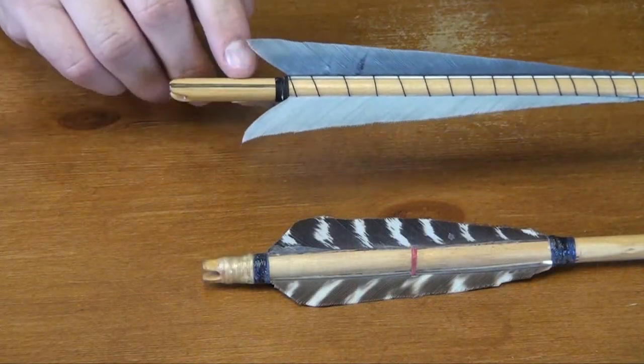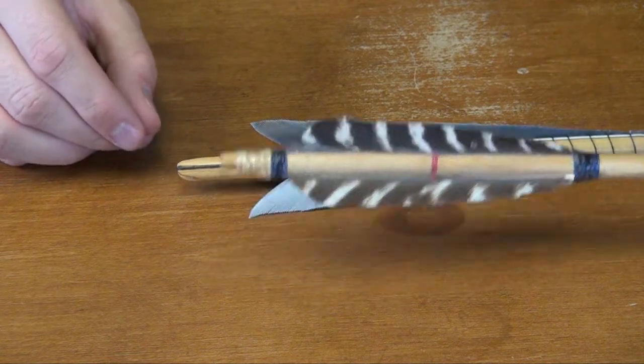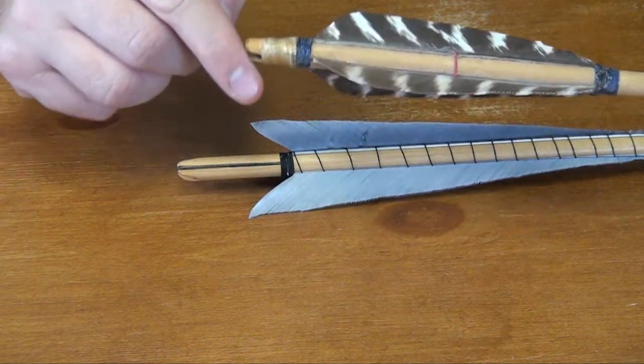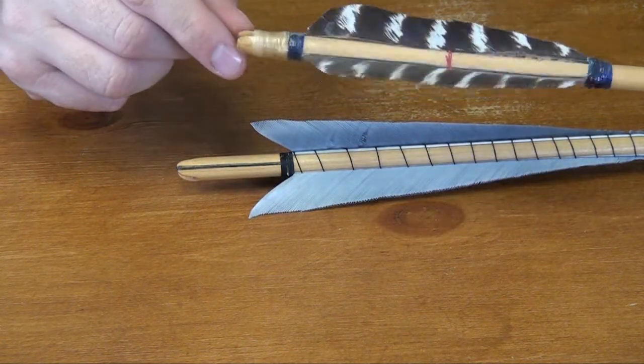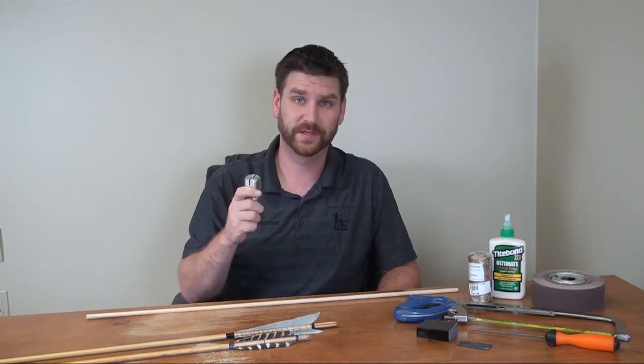We recommend inserting a horn strip in the reinforcement slot and/or wrapping with sinew for extra reinforcement. This step is extremely important for self-knock as it reinforces the knock end of the arrow so it doesn't split or splinter when the bow string is released.